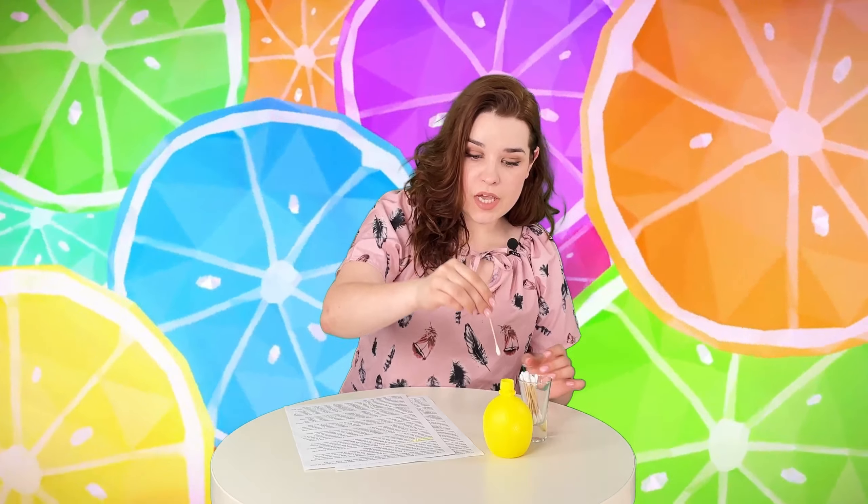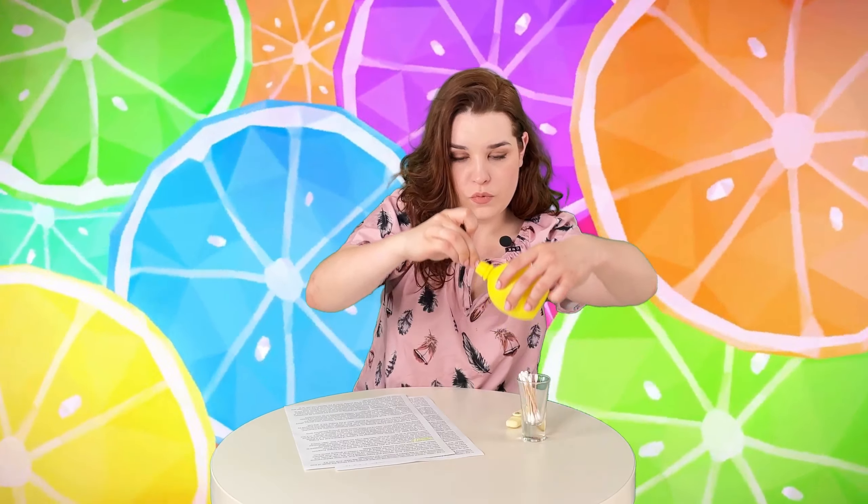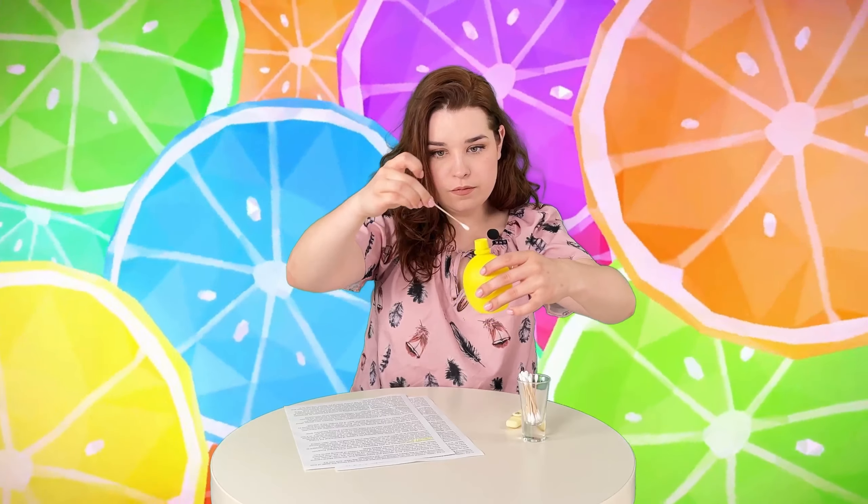I got some lemon juice and I got some cotton swabs. Now what we're gonna do is soak the cotton swab in lemon juice and carefully go over the highlighted text.